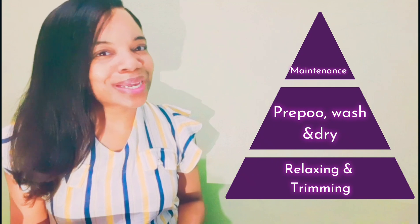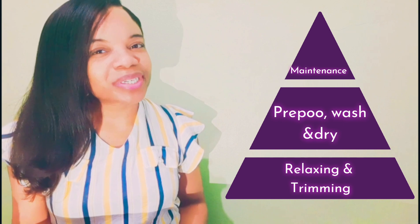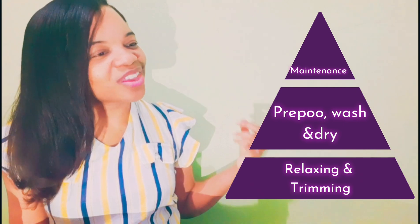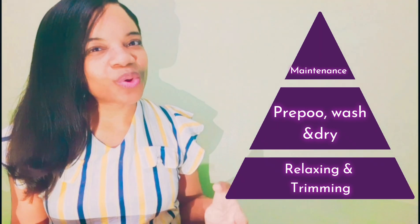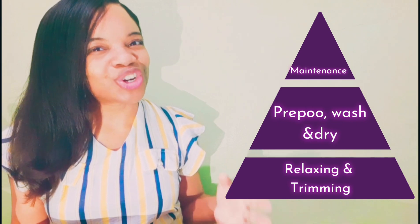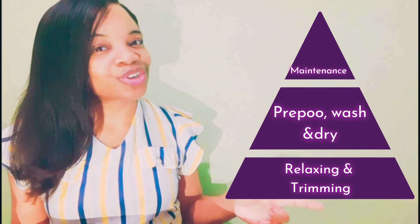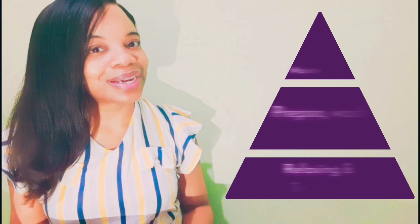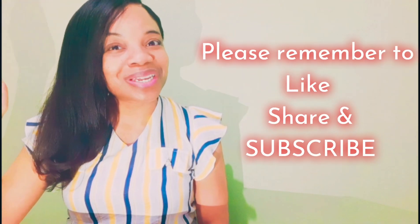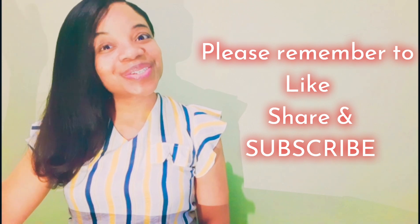In part two of this discussion on building your hair regime, I'll be discussing what I do at each aspect of the hair regime triangle. I really hope this triangle will help you know what exactly you need to be focusing on when building your own personal hair regime. Remember, what works for somebody else is not necessarily going to work for you — you have to know your hair and what it needs. Thank you so much for watching, and thanks again for the support. Please remember to like, share, and subscribe for more health and hair related content. See you guys soon!